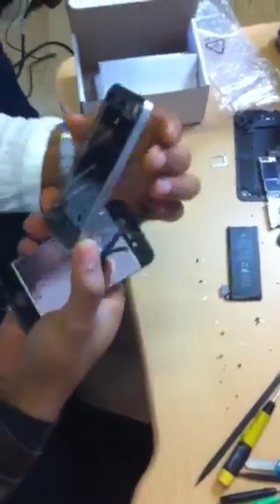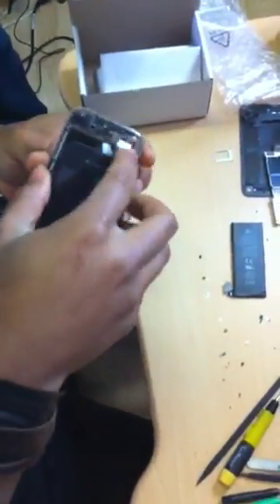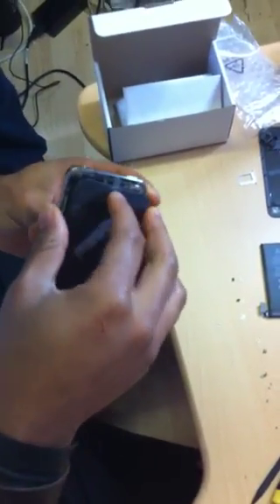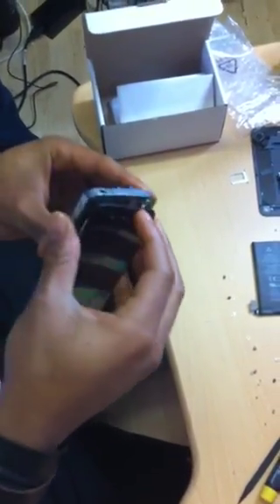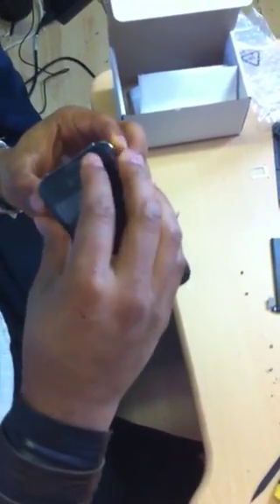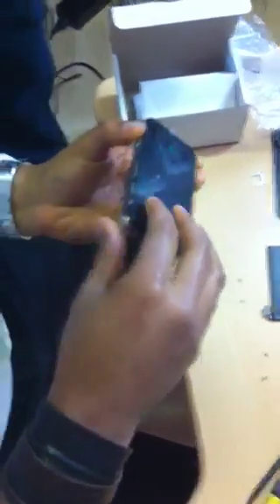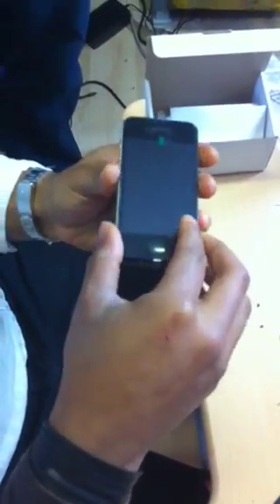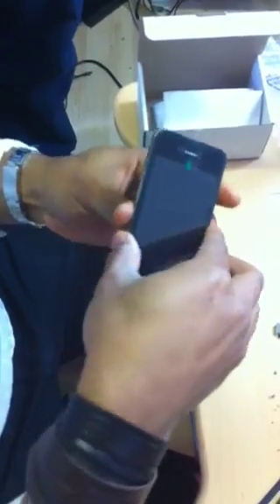It looks white on the picture but they say it's silver. Yes, it's the silver, right? Yes. This is the one we have — we have two of them. This is the first one and the other one...